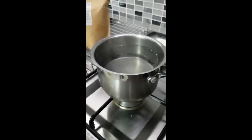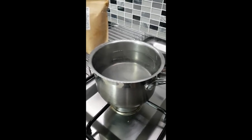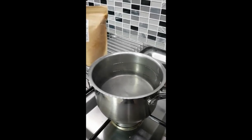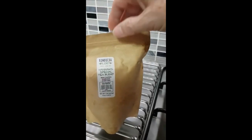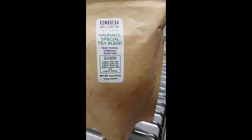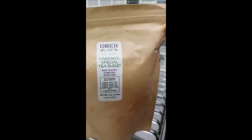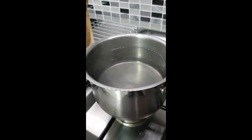To start brewing kombucha, I have boiled some of my filtered water and I'm going to add to it some tea that I picked up from my local free site on Facebook. Somebody had this tea from a company called Kombucha Camp — Hannah's Special Tea Blend. It's got black tea, green tea, white tea, yerba mate, and rooibos. I'm going to put some of that into this water and let it brew for 10 to 15 minutes.